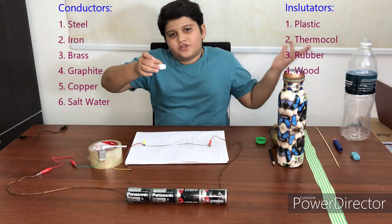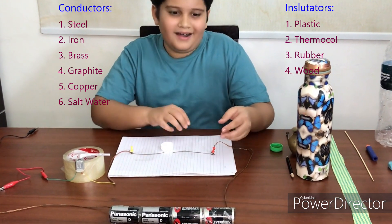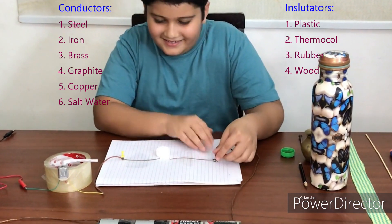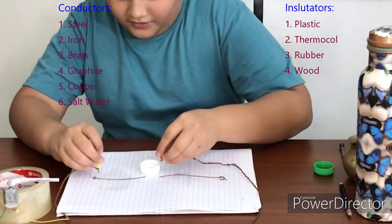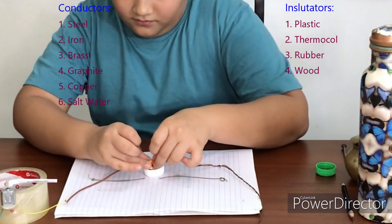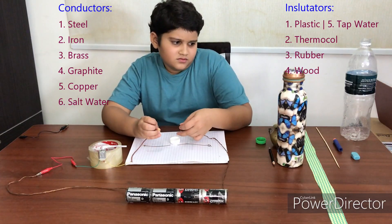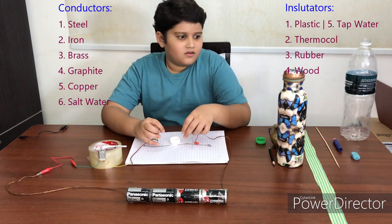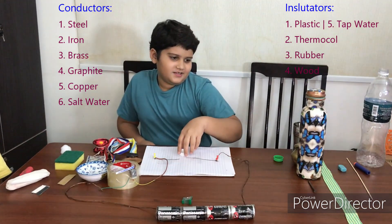The last one is normal water — tap water. I have to take the pins out again. It does not work. So does that mean that only salt water can — like salt? We'll put this here.